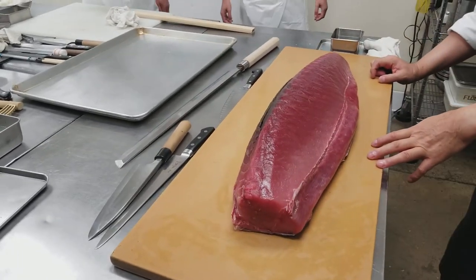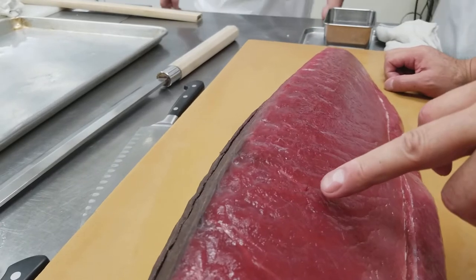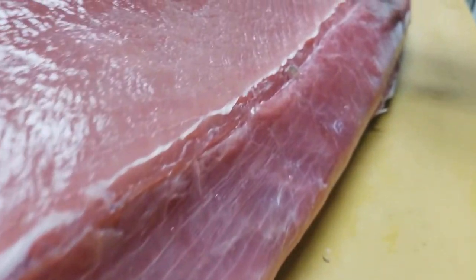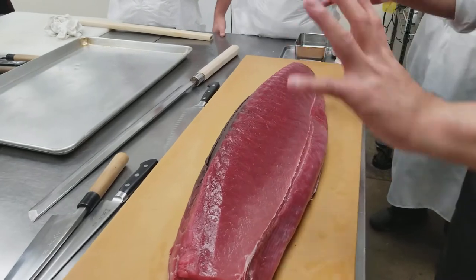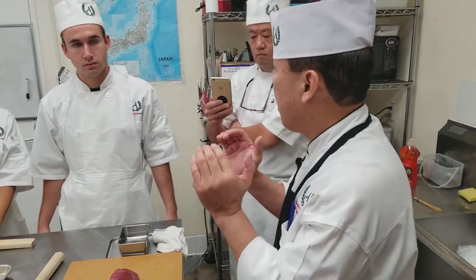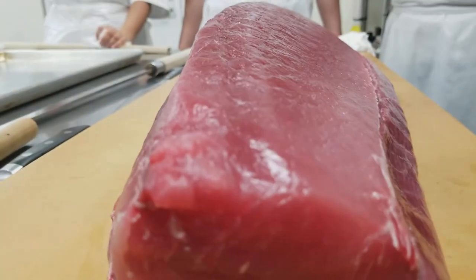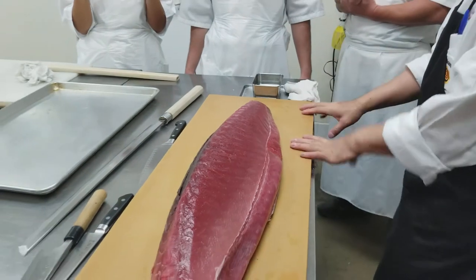We have a couple of things to inspect. You can see the holes here. The first thing we need to check is the condition — we make a small hole, like a metal straw, put it in and push it out so you can see the condition from the inside all the way outside. Apples and oranges show damage coming from outside, but tuna — damage comes from inside. So we need to inspect tuna from the inside. We take a sample to check for damage, color, and condition.